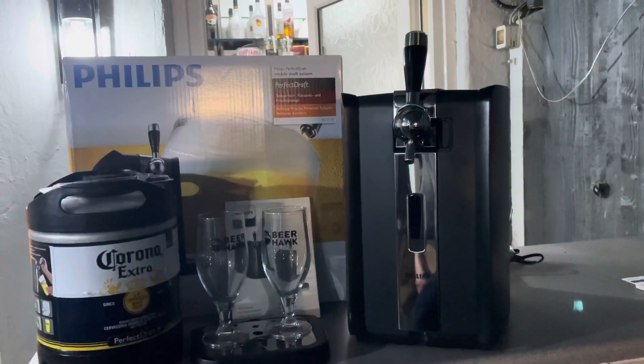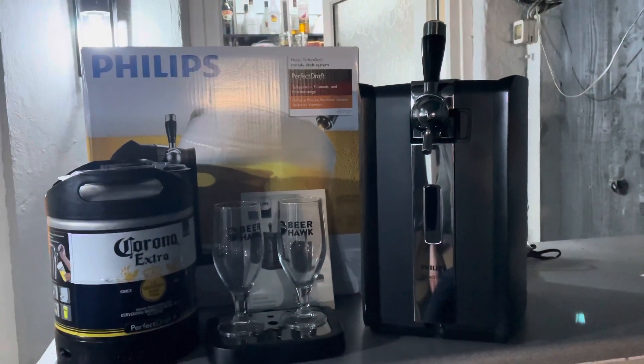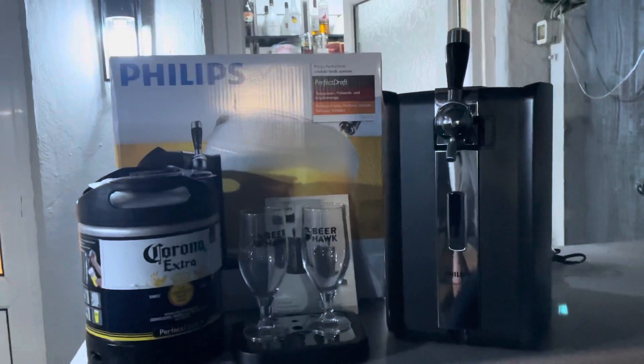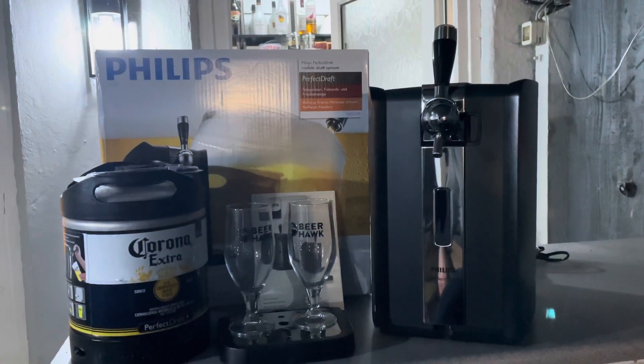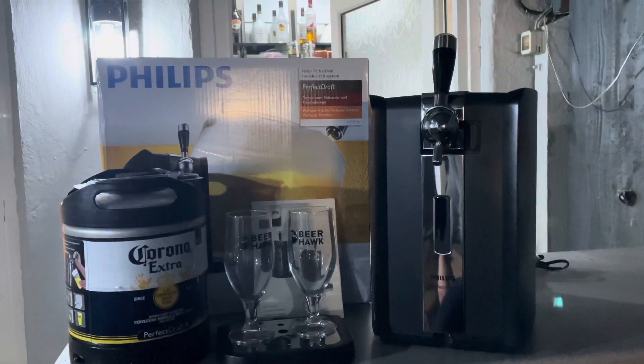So what I'm going to do now is quickly go and get it set up — hopefully it won't take long. I have pre-chilled the keg. I'll get the unit set up, and once it's at the right temperature I'll pour a pint and let you know what I think. I'll see you in a bit.